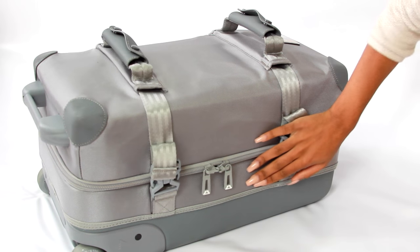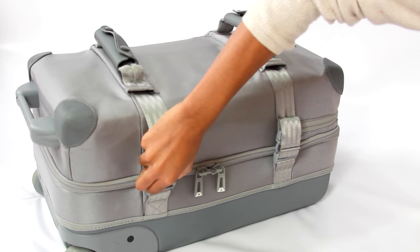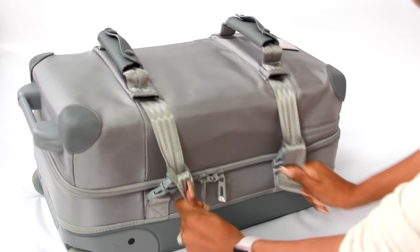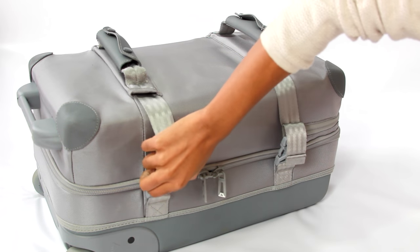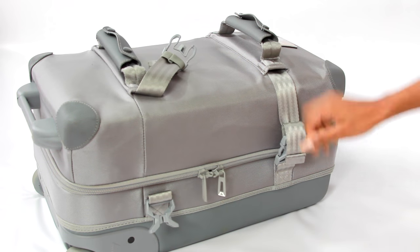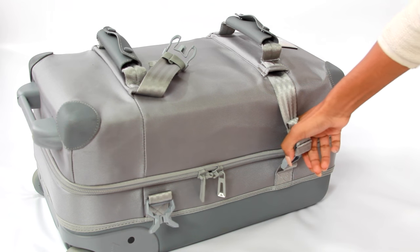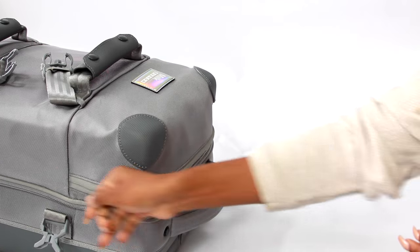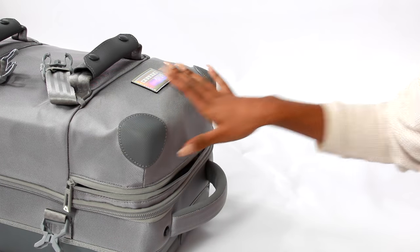On the side you have two clips where you can lock your bag, and you can pull these straps and adjust them to make them tighter. That tightens your bag if it's too big for the overhead bin, because otherwise they're gonna have you throw it under the plane — ain't nobody got time for that.